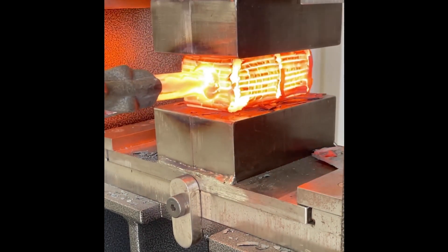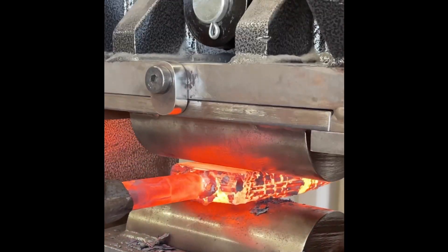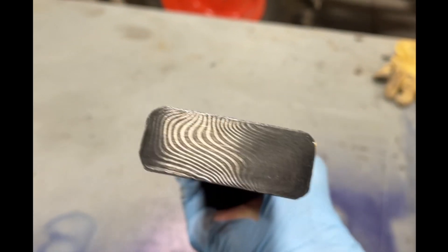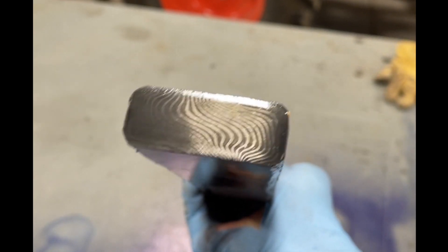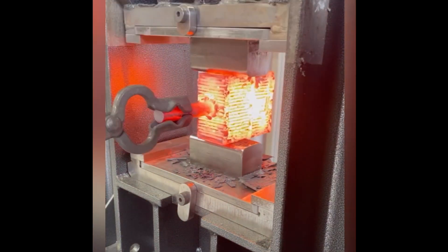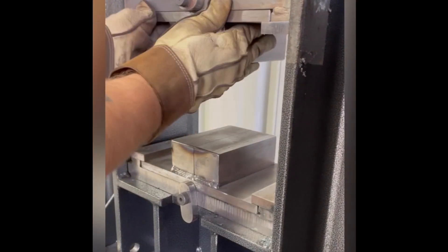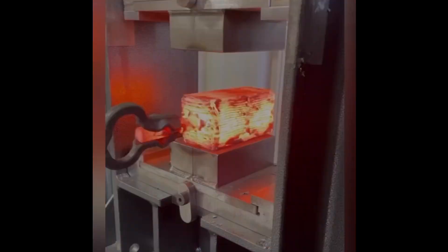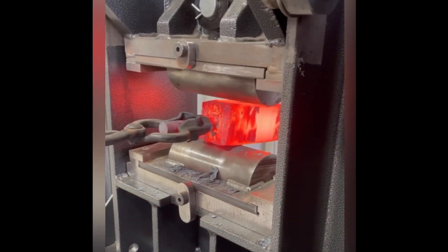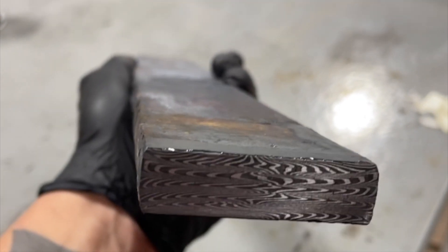I built a couple sets of dies — some for welding and some for drawing. It really does an immense amount of work getting the welds to set. The welds are looking pretty good. Here I'm putting it to the test with a real large stack of 1084 and 15N20 for a feather Damascus pattern. I've never had any issues getting this machine to put out some good welds, so overall I'm pretty happy with the performance. Now it's time to go make some knives.